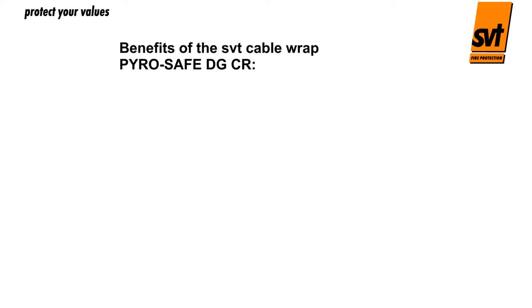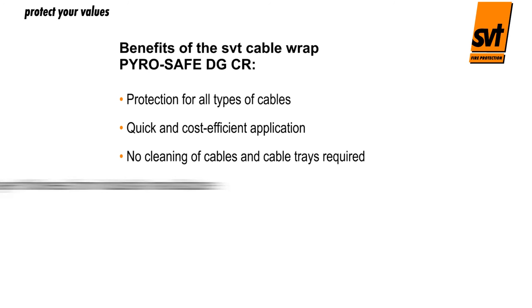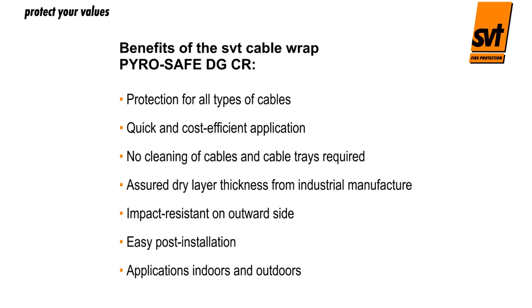The benefits of the SVT cable wrap PyroSafe DGCR: The PyroSafe DG cable bandage can be used for any type of cable system. The fire protection bandage can be quickly applied using simple tools without having to clean the cables and cable routes beforehand. Industrial manufacturing guarantees the dry layer thickness required, so no complex measurement of dry layer thickness is needed. The single-sided active coating faces the cables, while the uncoated outer surface is resistant to impacts from outside. Cables can be easily post-installed, and the PyroSafe DGCR cable bandage can be used both indoors and outdoors.